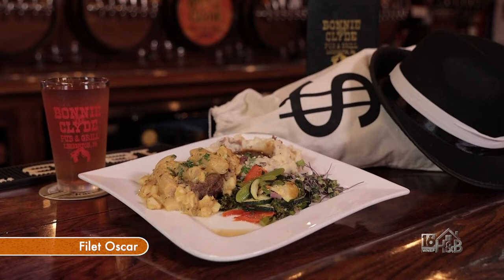We're gonna get down to business here in the kitchen. This is Jordan Lavin and Cody Byer. What are we preparing today? We're gonna make a Filet Oscar — a filet mignon with an Oscar sauce. It comes with a cider veg and mashed potato.